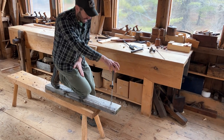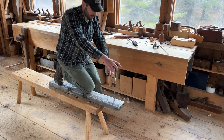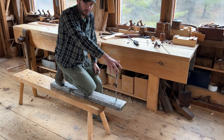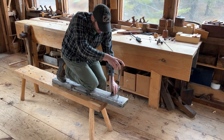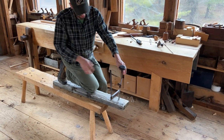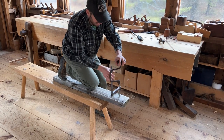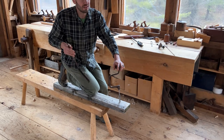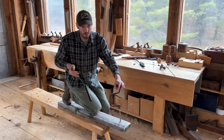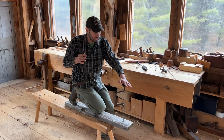Let's say you have an angle in mind — the rake and splay of your legs. Do you want to follow a bevel gauge the whole way? First of all, that's going to get in your way, it'll be annoying, you're going to knock it over. So a bevel gauge is great for checking your progress, but you don't want it there fixed next to you the whole time.